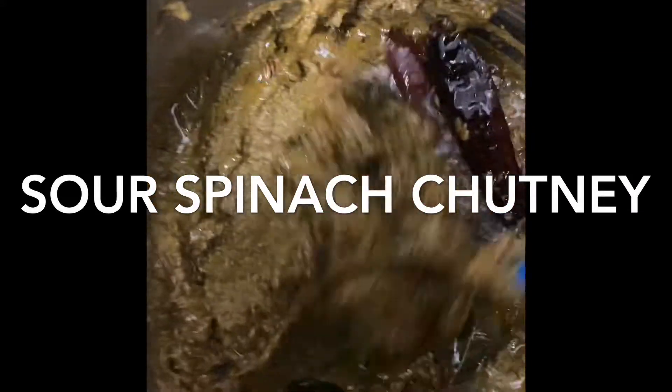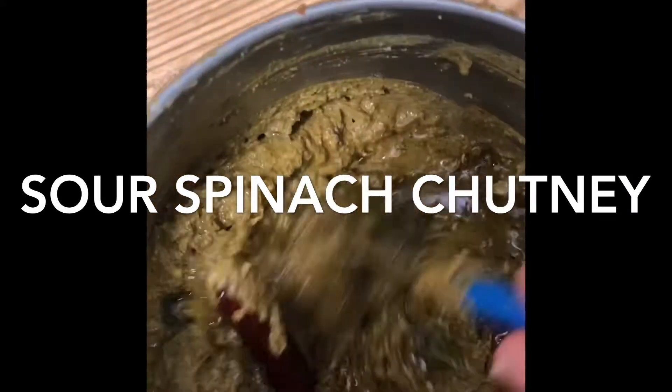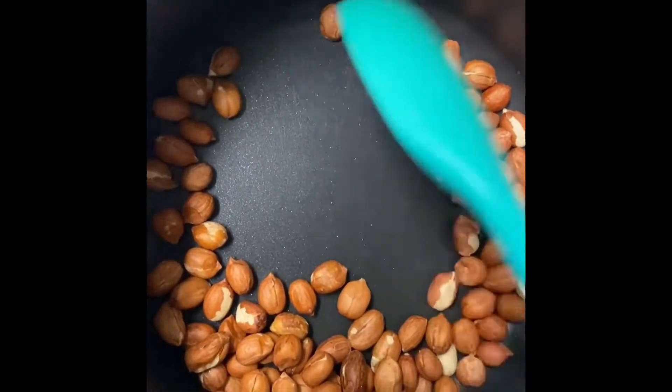Let's get started with Gungura. Let's fry a cup of it in the pan.